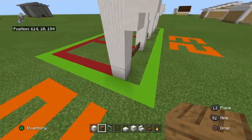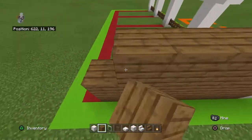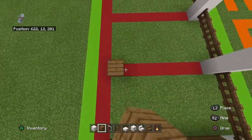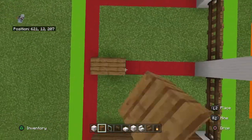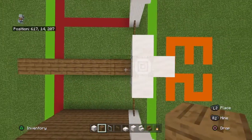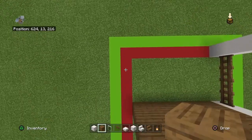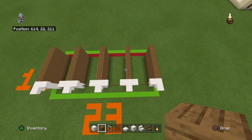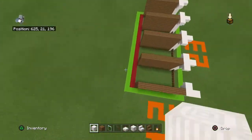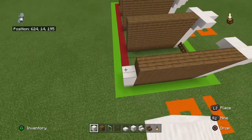Come behind all of the pillar quartz blocks and bring them back with seven rows of spruce planks across all four rows of each pillar. Then behind the far left and far right rows of spruce planks, place six pillar quartz blocks moving up.